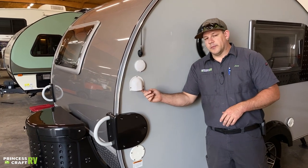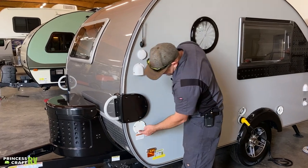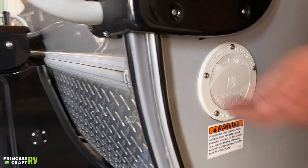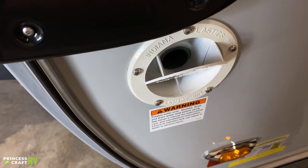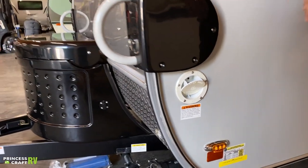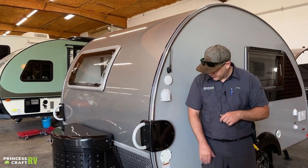Just below that is going to be our plumbing vent for our black tank. Then we've got our fresh water fill right down here. The easiest way to get these doors open is to give it a little bit of a pop — that helps get it open. To fill it up, put your water hose in there, turn it on until it gushes back out at you, and that's going to tell you that your fresh water tank is full.